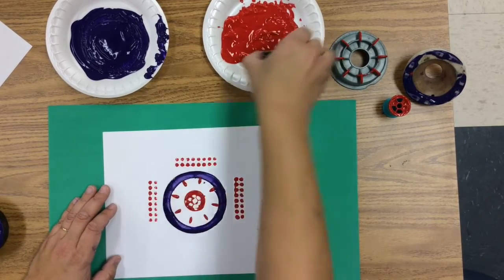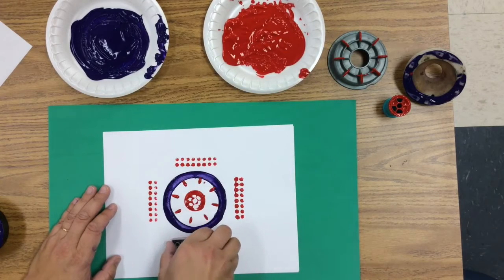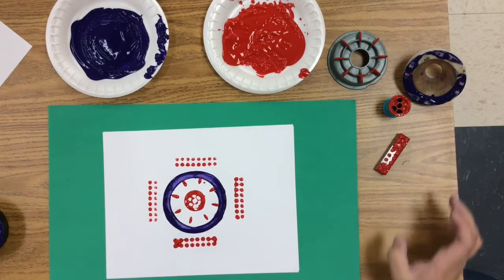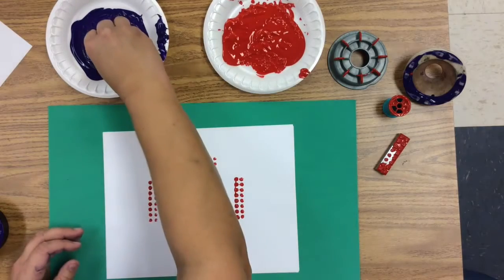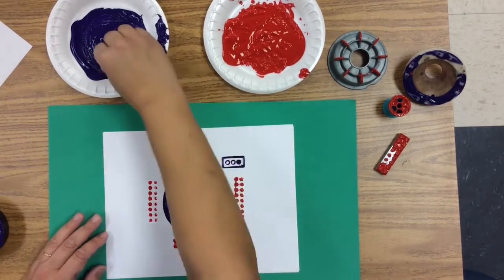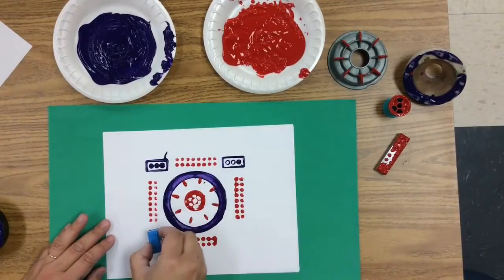We're making a radial design — a design that goes around. You want to have a pattern that goes around because we are making a print pattern first, a radial pattern, and then later I'll show you how we're going to make a bigger pattern. Now I'm going to go fast as I show you how I develop my sketch.